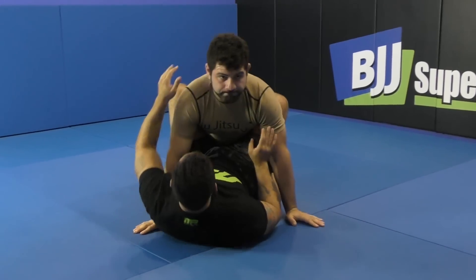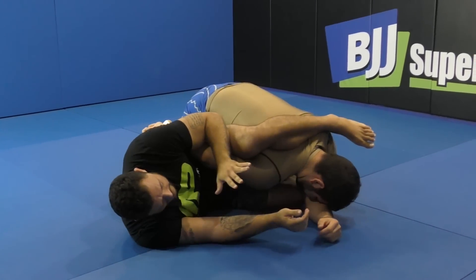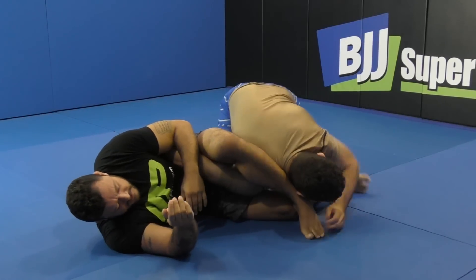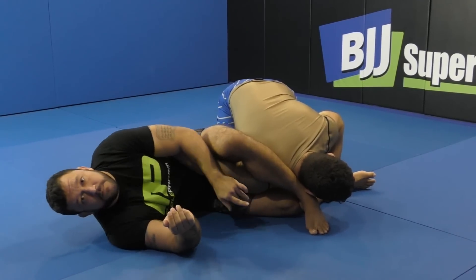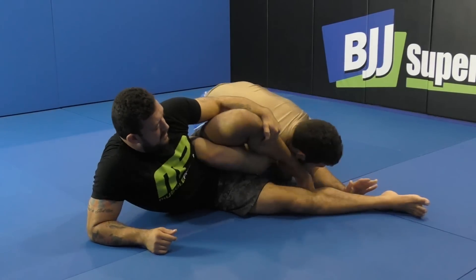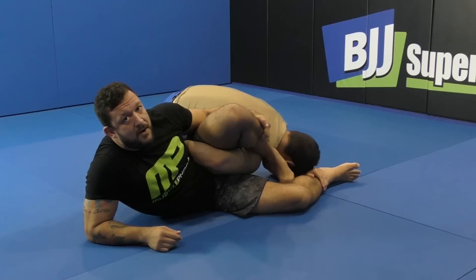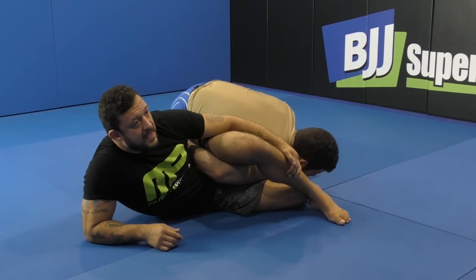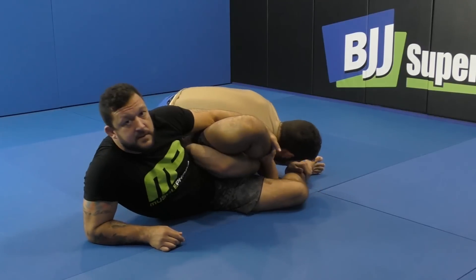If we want to bring the leg all the way across, you can. Now, if your partner's trapping your foot — if he's trapping this leg right here — it's really okay. A lot of people get stuck trying to pull the leg out. Don't try to pull the leg out. All I'm going to do is bring this foot in. You can hold my leg. No matter how hard he's grabbing my foot right here and trying to prevent that, I can always bring this foot to the inside.